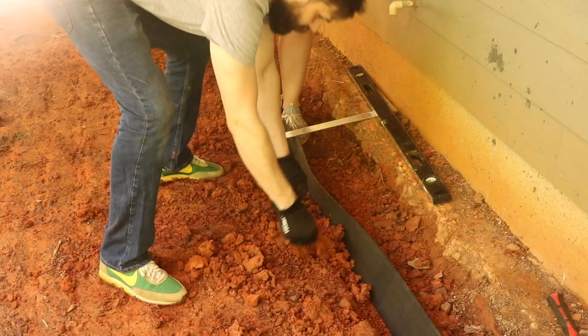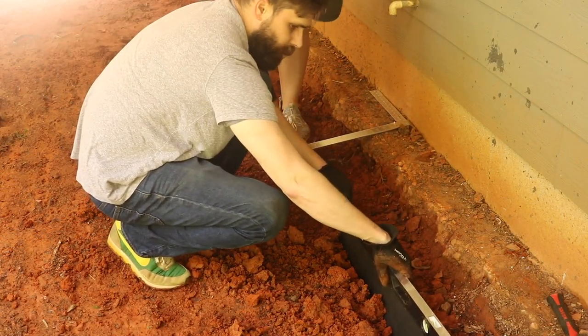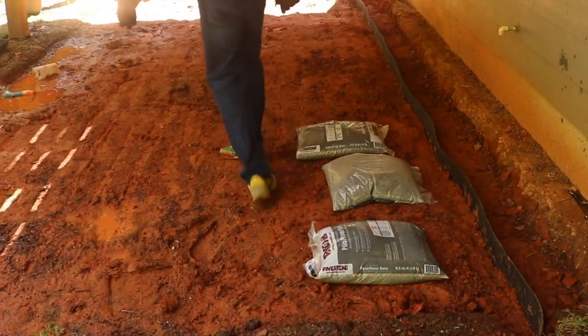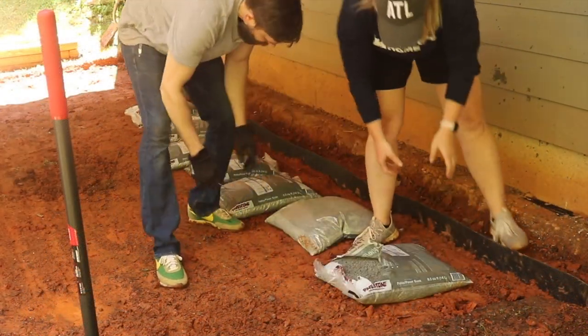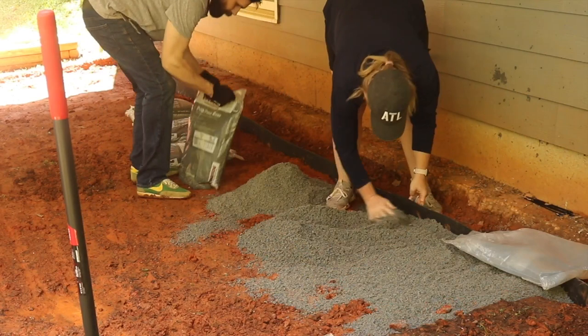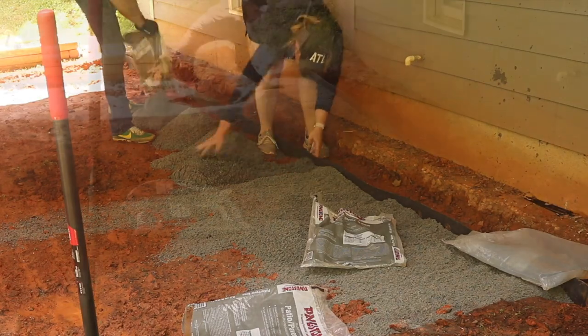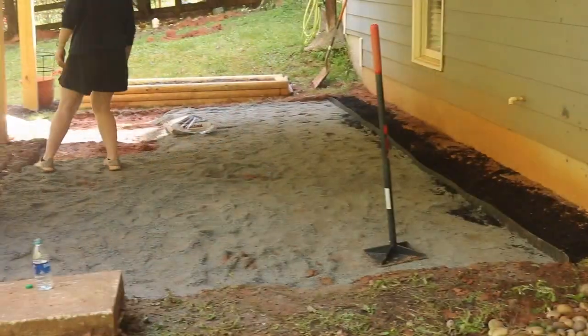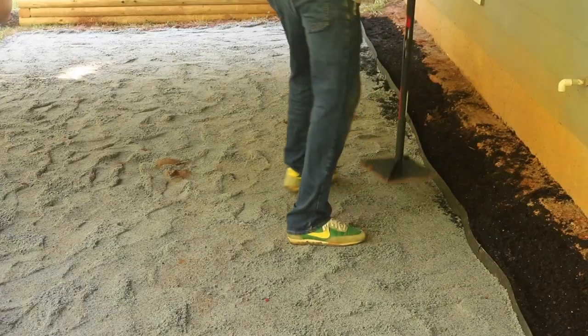I tried to keep the edging the same distance from the house all the way down and level above the ground. We had about 60 bags of paper base, and this part didn't take an insanely long time — there was just a lot of lifting bags and traveling back and forth. My forearms were a little sore the next day. I mainly carried the bags and my wife would open them and spread the paver base.